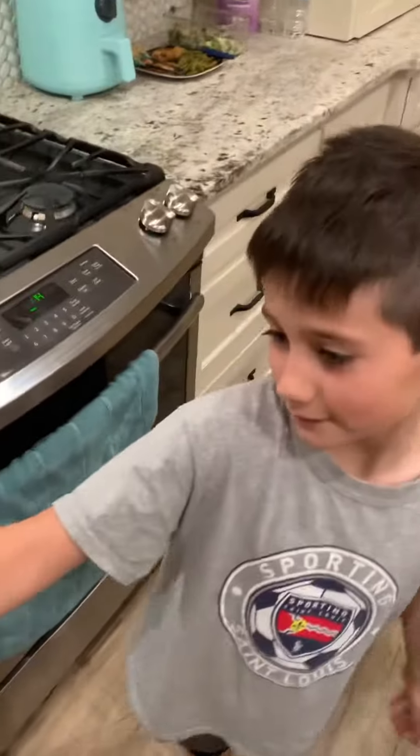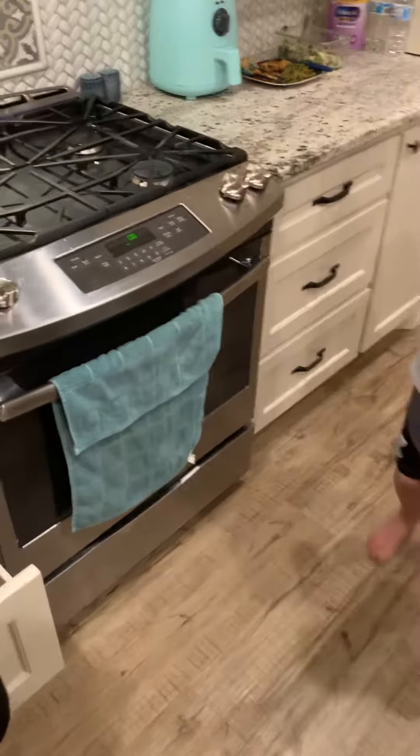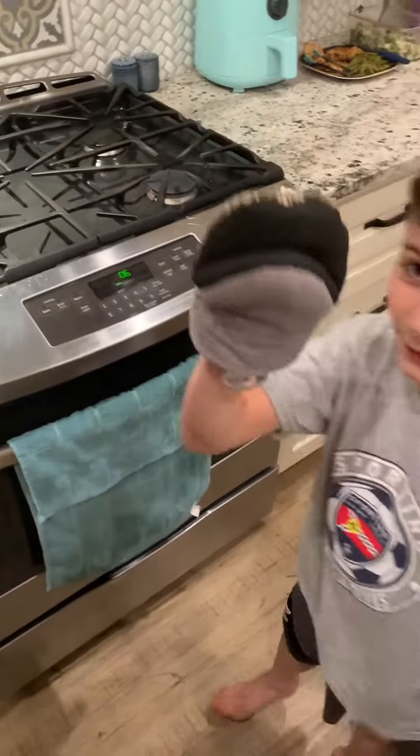What is up guys, look at this here — Logan and me, and the cookies are almost done, 10 seconds left, and we're about to get them out.